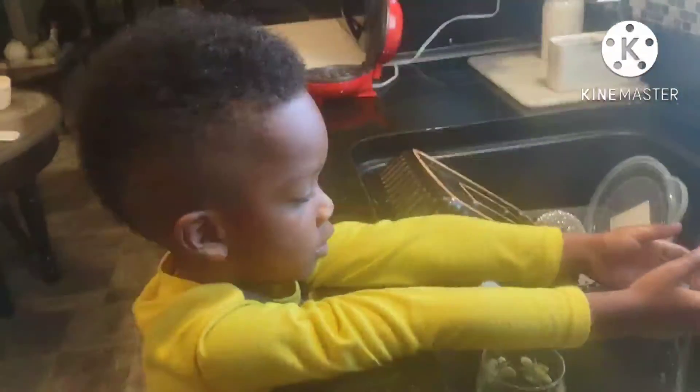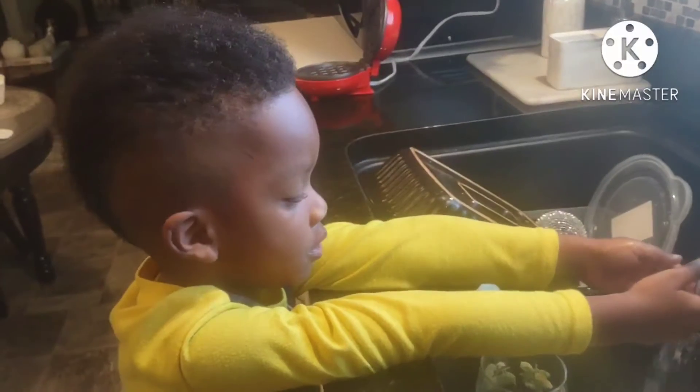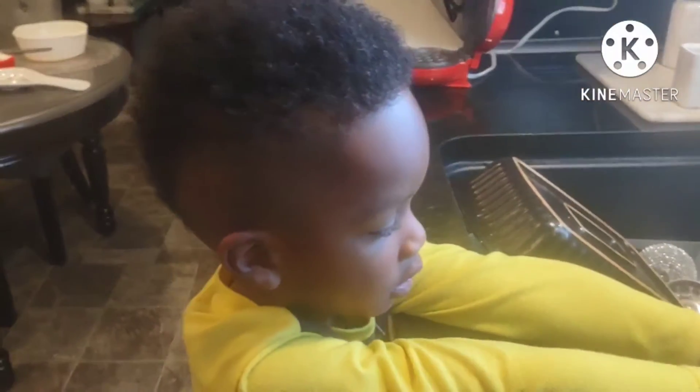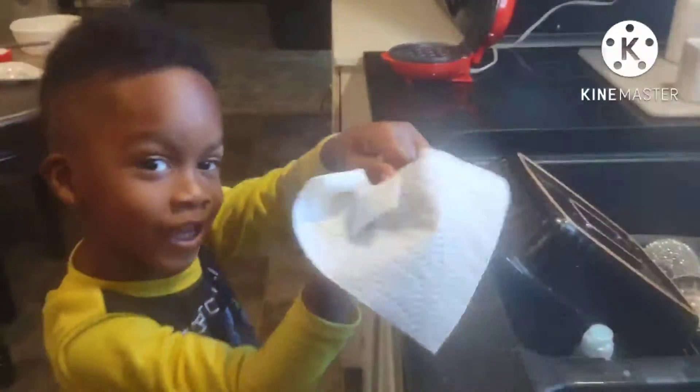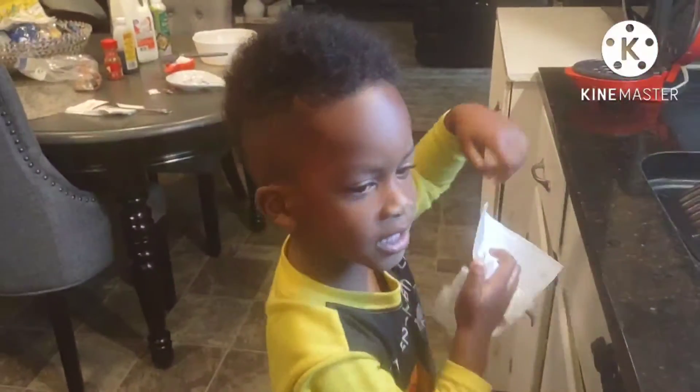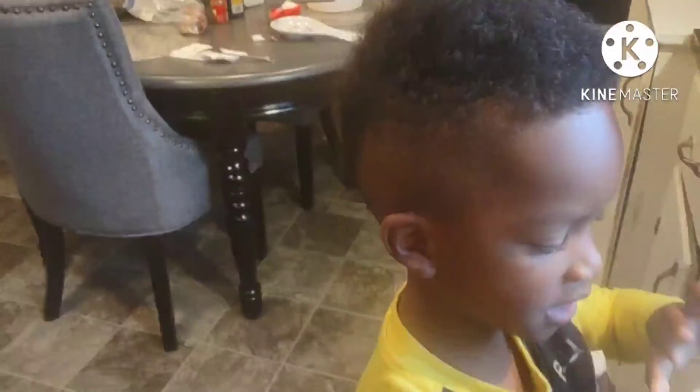First thing we have to do is what? Wash your hands. Wash your hands. I put the milk in. You got your hands, and then put the sugar in. And then I dry my hands, and then I put the milk in it.